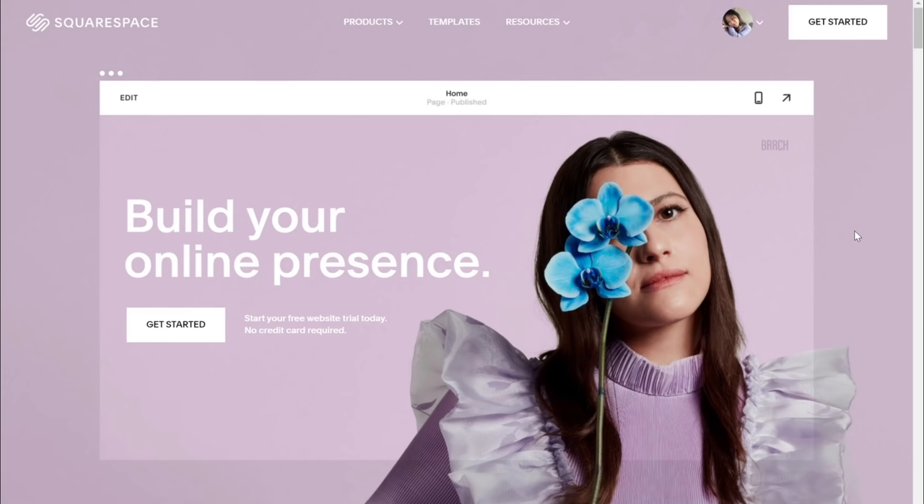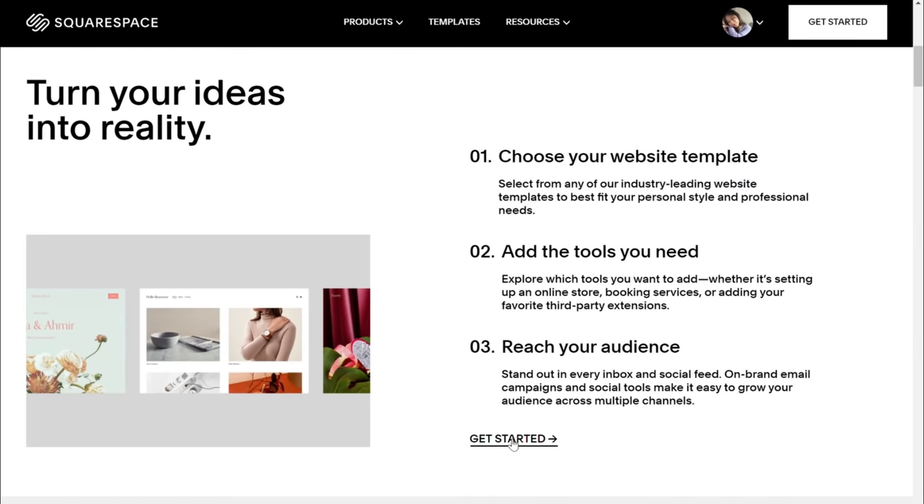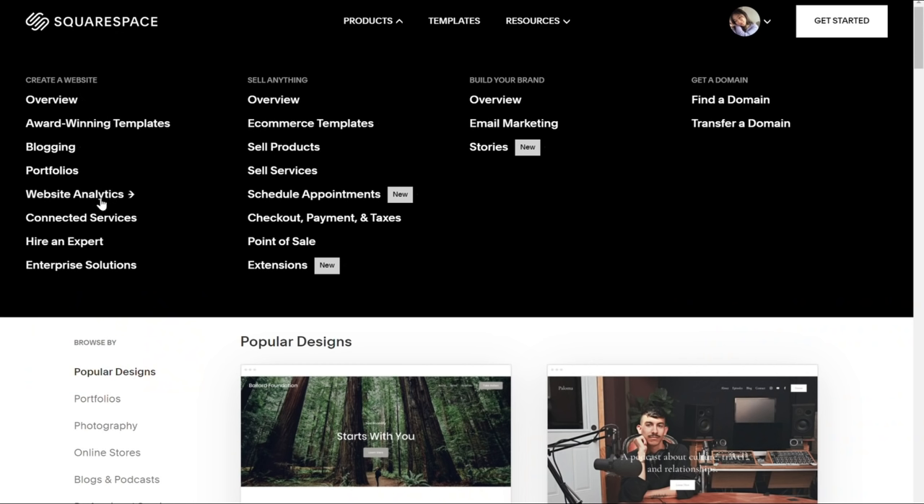This video is sponsored by Squarespace. If you're looking to design and build your own website, you can do it all in one place with Squarespace, and the best part is there's no coding required at all.